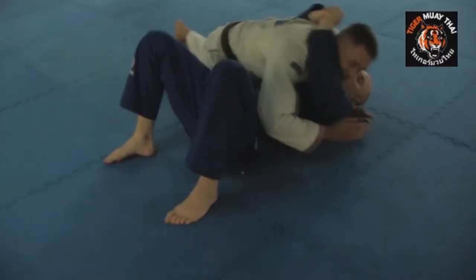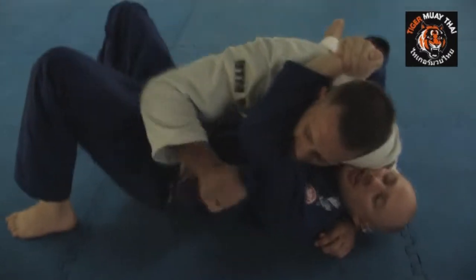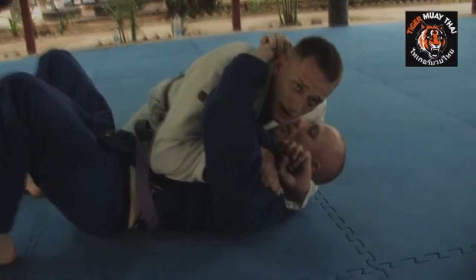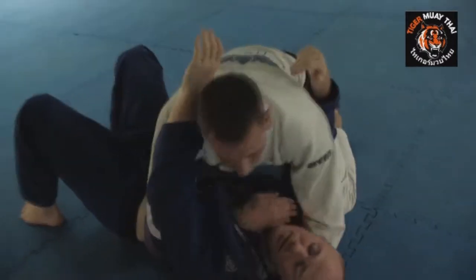I have a good side control position here with my under hook. What I'm going to do is unwrap his gi here utilizing his lapel. From here I'm going to take this lapel and feed it over the top. When I come right here I'm going to go ahead and transfer this arm through to the other side and then extend my arms.